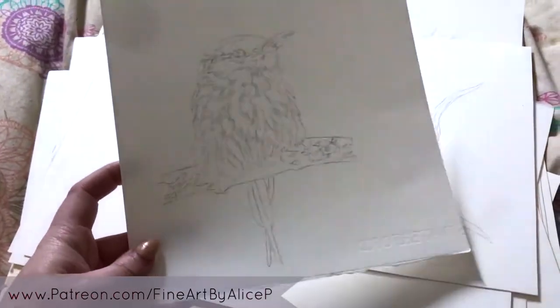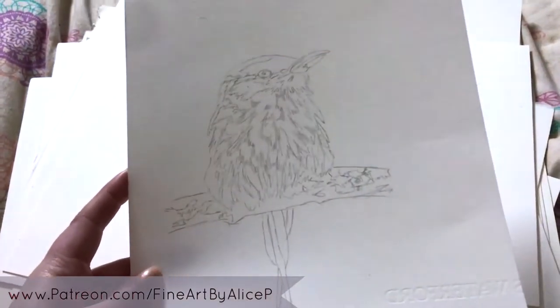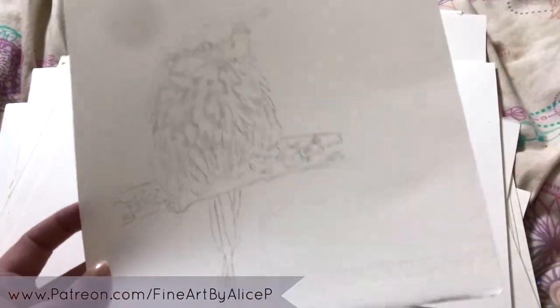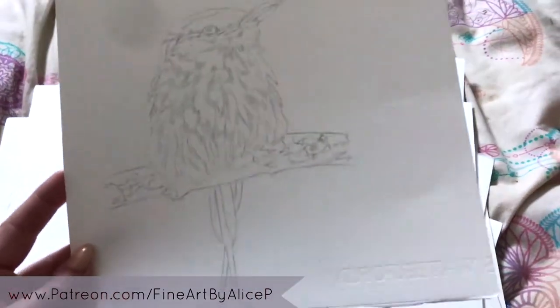Next up I have this lilac-breasted roller from Russ Bridges — another amazing photographer. I love this piece. He's also going in the exhibition, so I'll be finishing him and doing a video on him in the next couple of weeks.